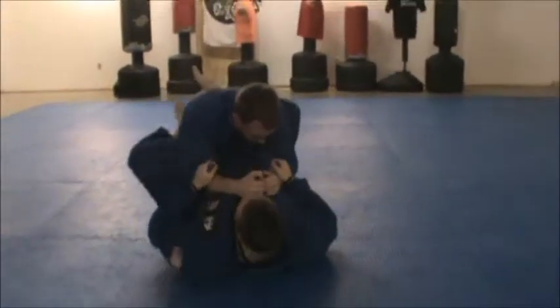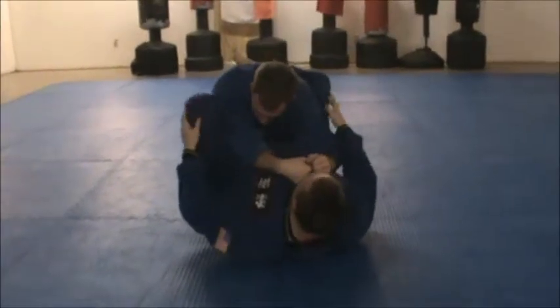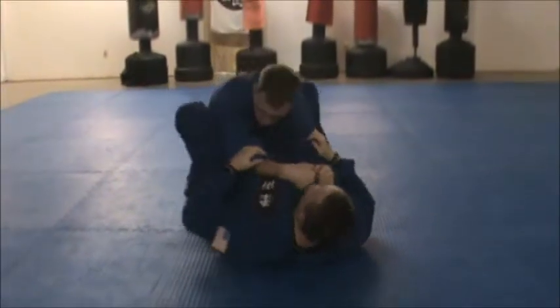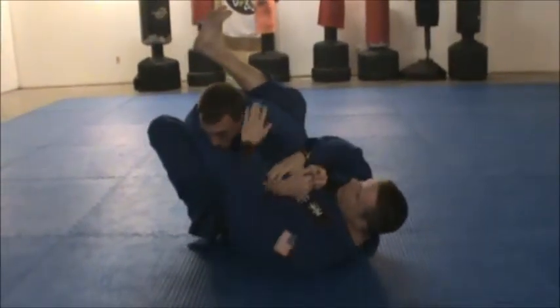We're going from this position into my upper guard. I'm sliding my knees close together, trying to keep this position. My right knee is coming up as I take my angle, going for the arm bar.